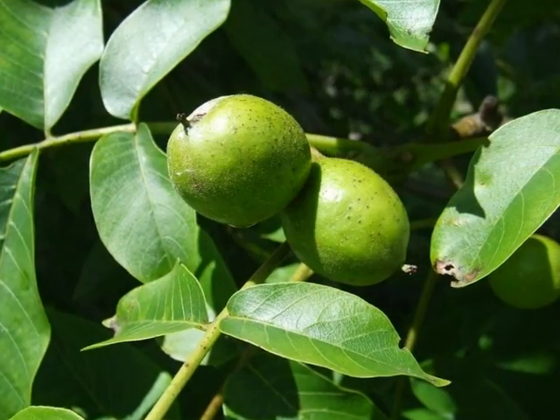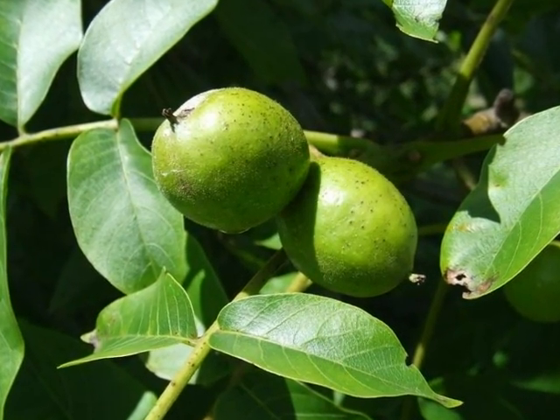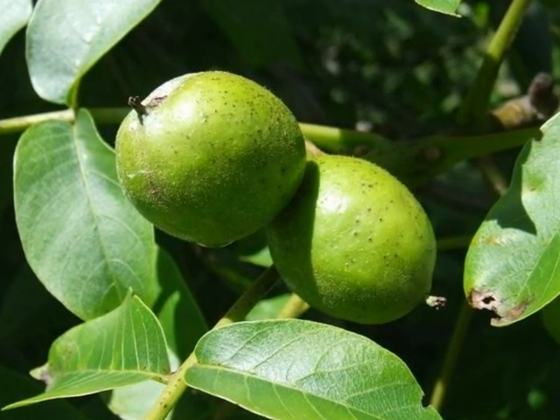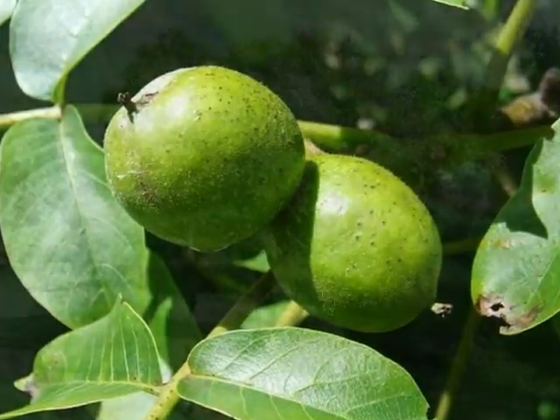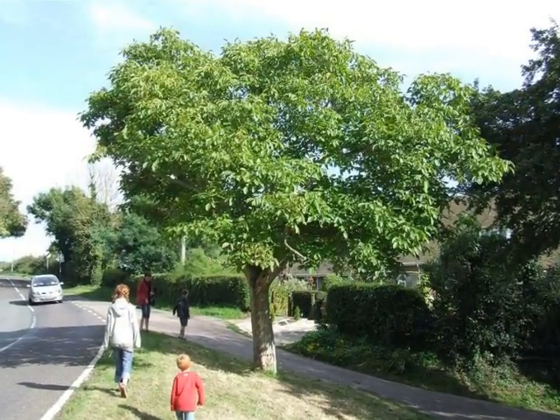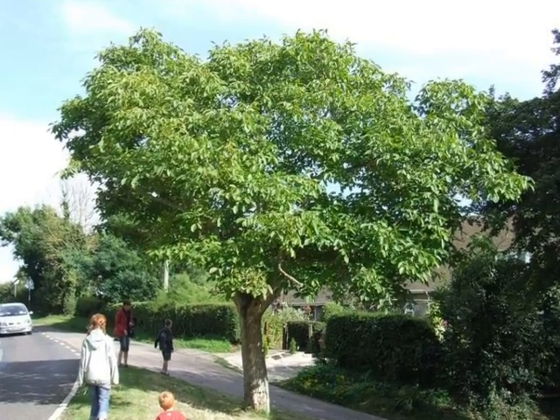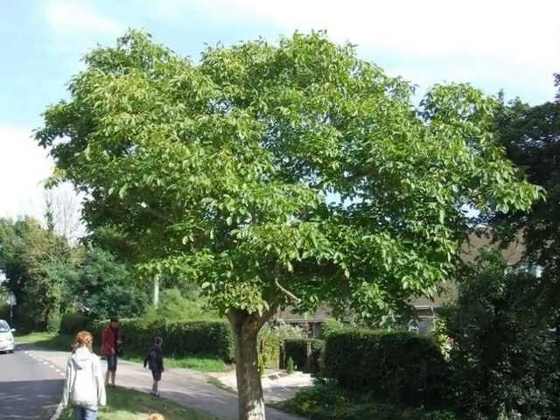The female flowers then develop into the smooth, green, drupaceous nut that this species is known for. The form of the tree is a relatively broad, open-crowned, typically reaching a height of about 15 to 18 metres.